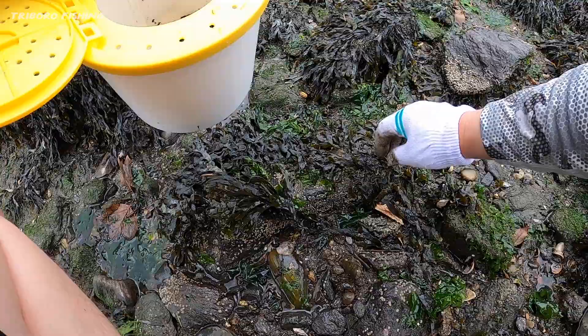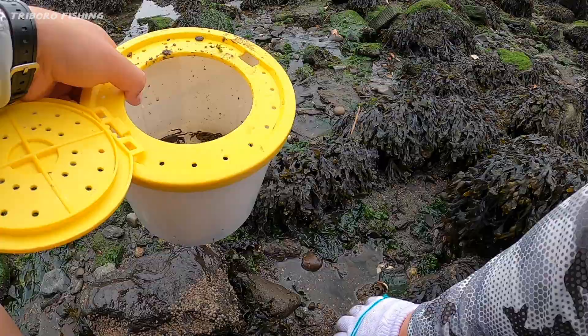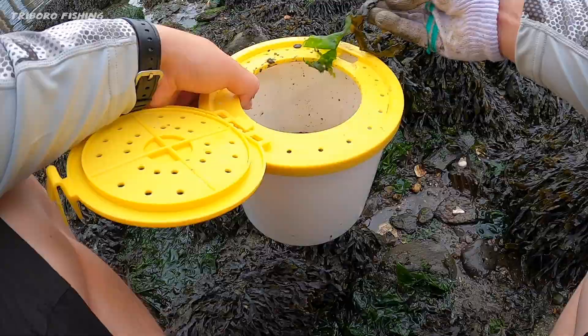This is perfect bait for tog. The best bait you could get is probably Asian crabs. Look at this one — big! Huge, perfect. Now I'm here at the jetties, looking for whatever bites. I'm going to be using Asian crabs, hopefully catching a nice sheepshead or a triggerfish — that's what I'm really looking for.